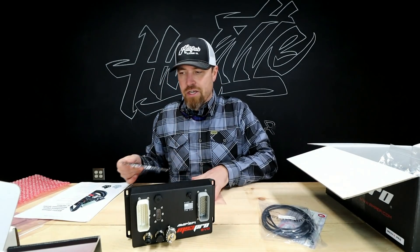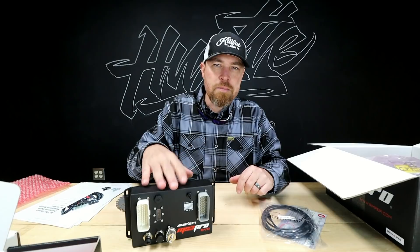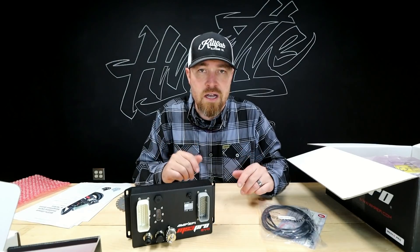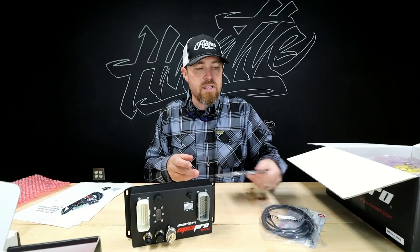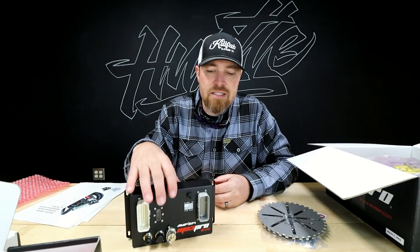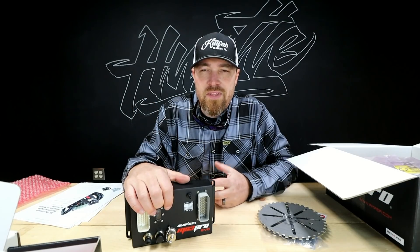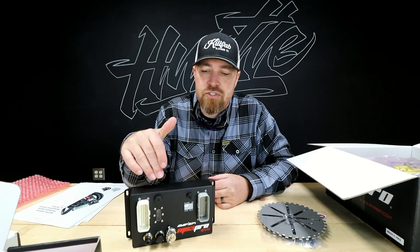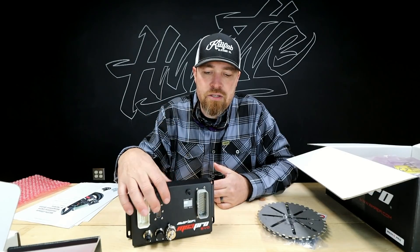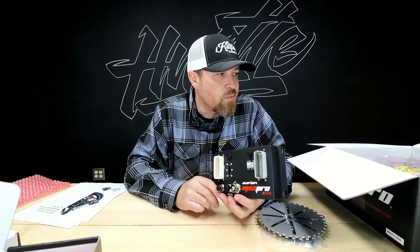Pricing ranges from around $150 for a standard Megasquirt kit you put together yourself, up to about $1,500 for one of these — and that's still a fifth of what you'd spend on something comparable. I've actually considered putting this exact unit in the Goose and switching everything over, because it has way more features compared to the Big Stuff 3 I have in there now. The boost control capabilities in the MS3 Pro make the Big Stuff 3 look silly — I could do so much more with launch tuning and boost management.